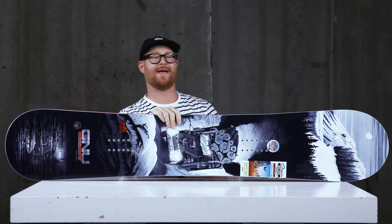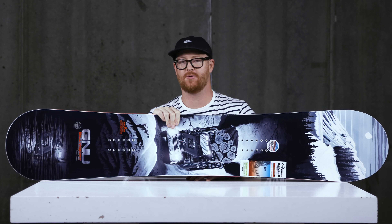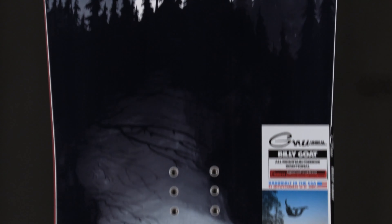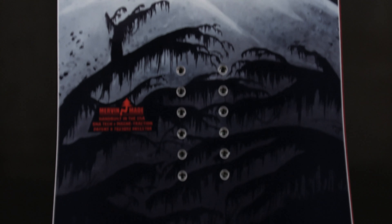Hello, I'm Matt Goff from House.com and this is a 2020 GNU Billy Goat snowboard. This is Temple Cummins' — or one of Temple Cummins' — pro model decks that he helped design and influence.